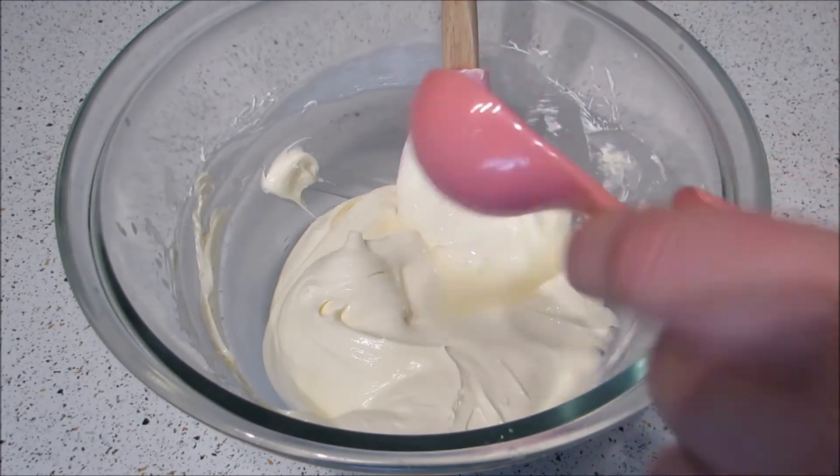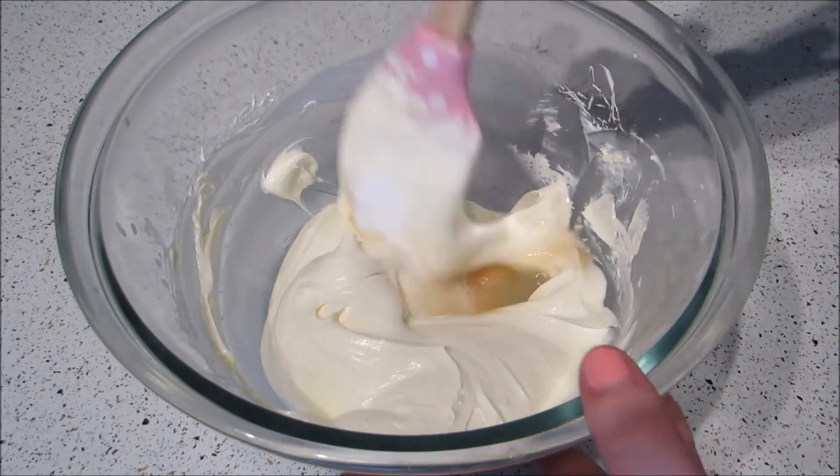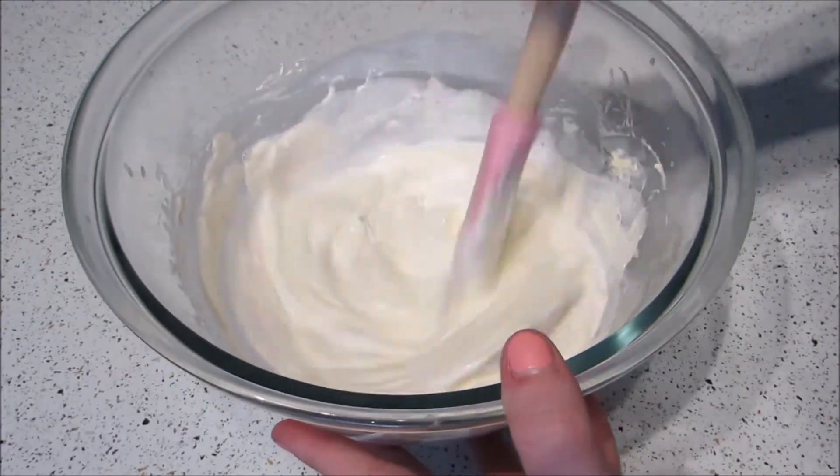I really don't like using gelatin but I get a lot of questions asking why I don't put it in cheesecakes. So I thought I'd add gelatin to half of the cheesecakes and show you the difference at the end so you can decide whether or not you want to use it. The recipe for the gelatin version will be down below as well.